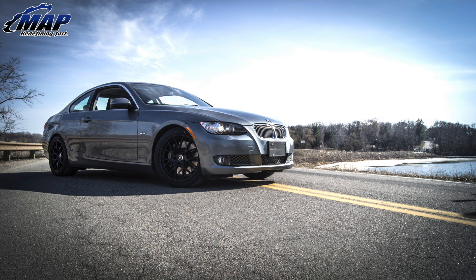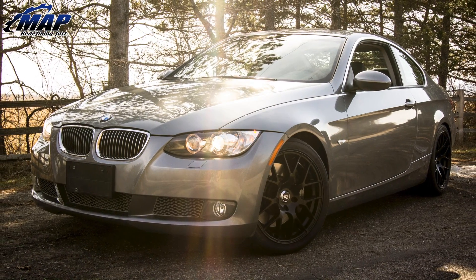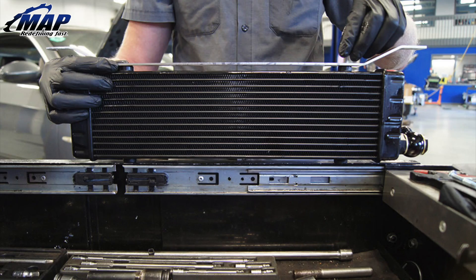The BMW 335i comes with a factory intercooler but it's small in size and is known to heat soak under heavy load. This is rather inconvenient for those that run the car hard on the track and don't want to run the risk of the vehicle going into limp mode. By installing a MA Performance BMW 335 oil cooler you eliminate the risk of heat soak even with increased boost pressure and engine stress.